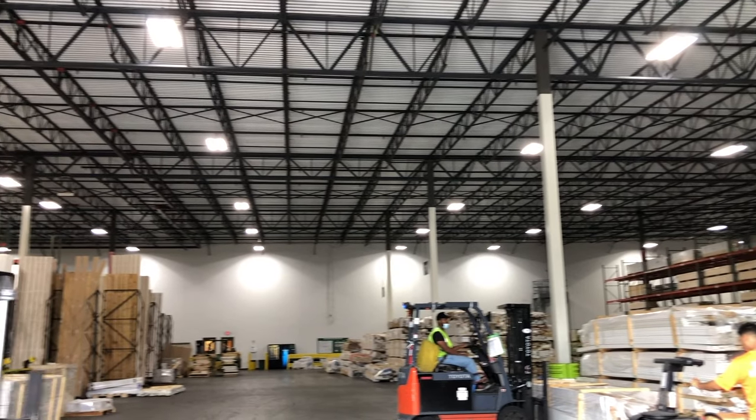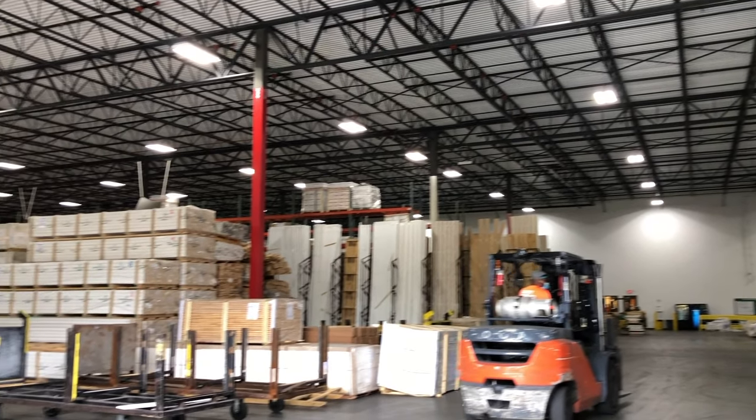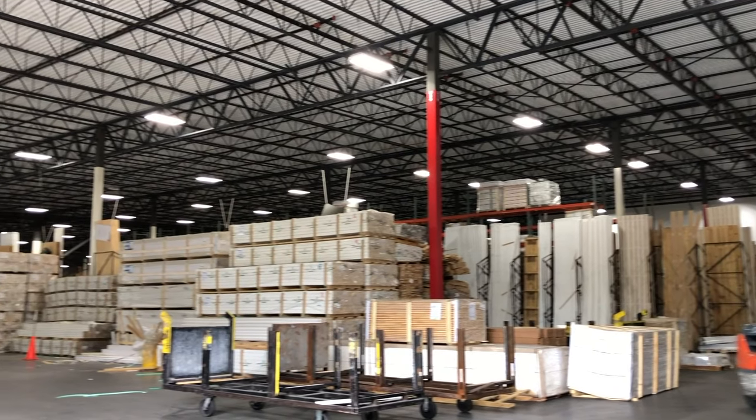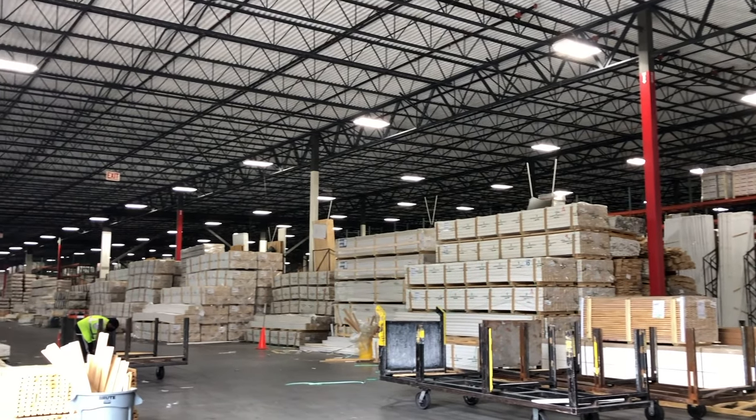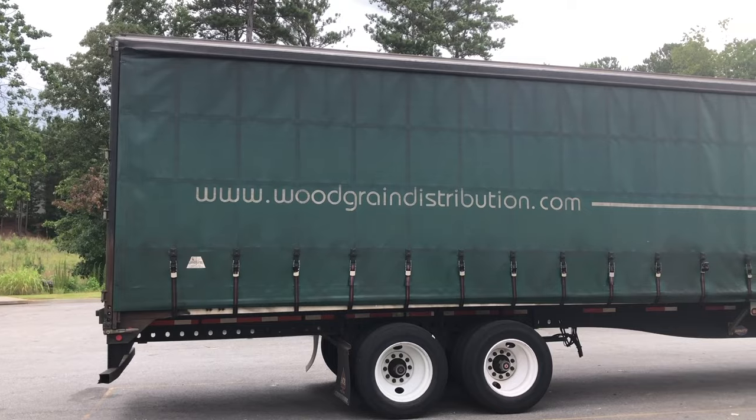Woodgrain is a manufacturer and supplier of doors, windows, trim, and much more, and their selection of trim is amazing. You can get options from traditional, craftsman, contemporary, farmhouse — there's an option for every style. After the windows were installed, we used Woodgrain's caulk to fill in all of the seams, giving the appearance that these window casings were there all along.